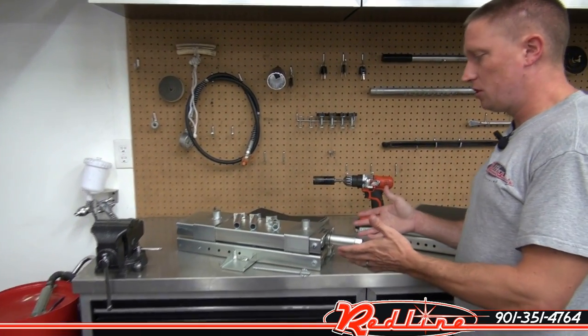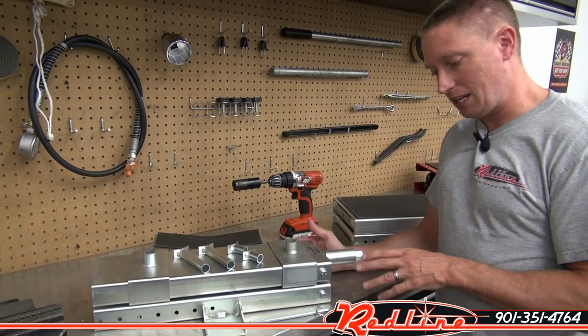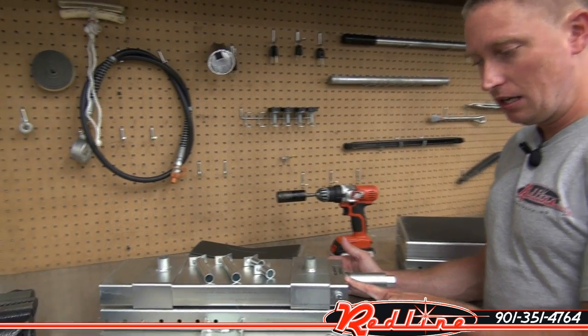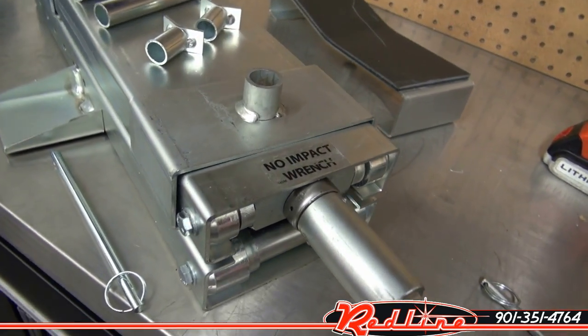The first one you see right here is their universal scissor jack. Both of these jacks have a 750-pound capacity. They're both zinc-plated and made of eighth-inch thick steel plates. They are American-made in Marshalltown, Iowa. Really nice construction jacks.